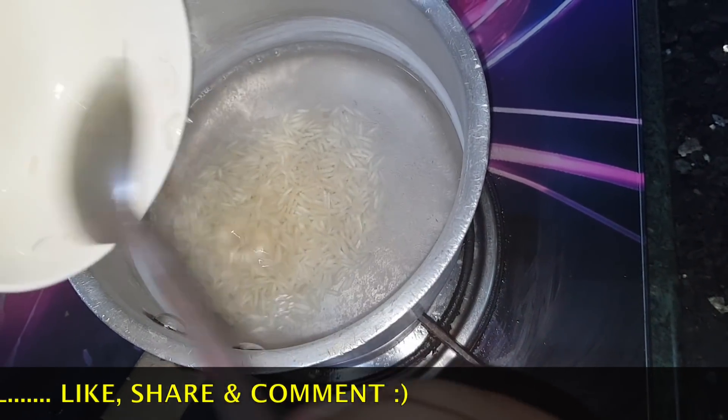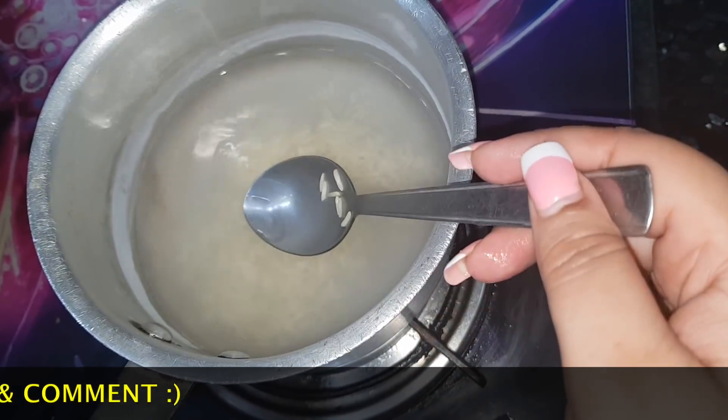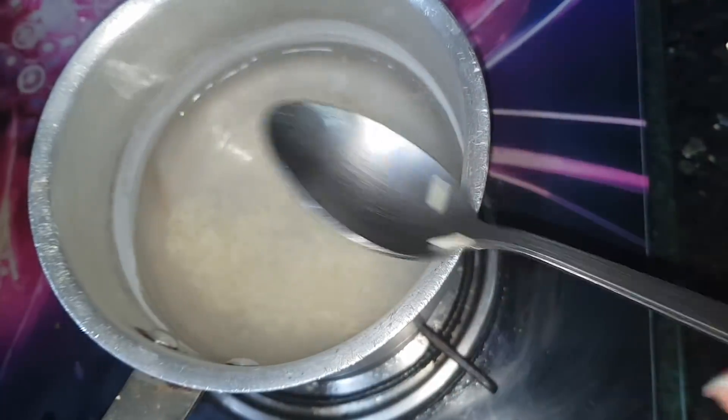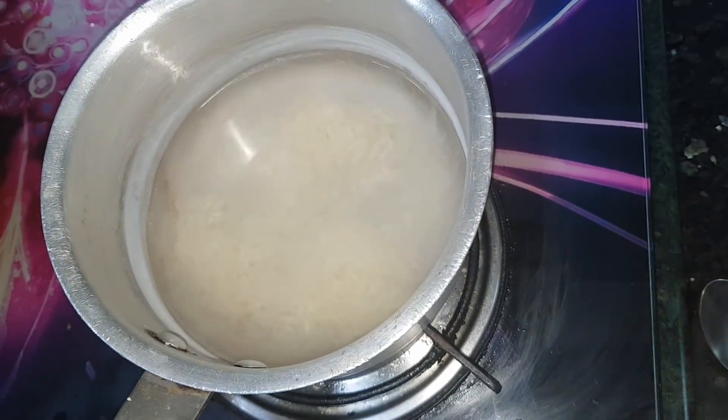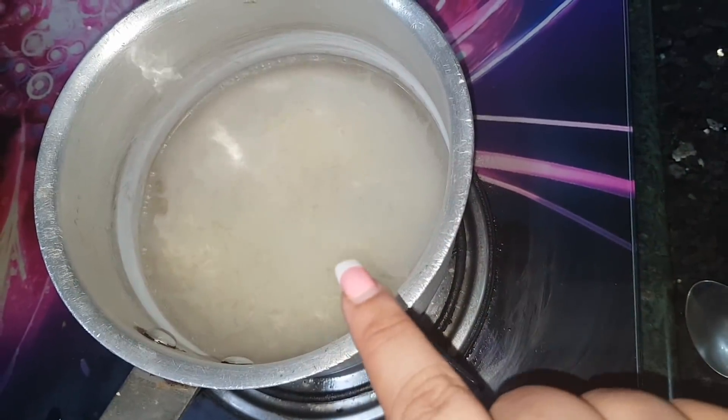There are lots of beauty benefits in rice water. I have also made rice creams and packs before, but this is a very good method. And you can keep it for 10-15 days, like 2-3 weeks in the freezer. You will need to use this every day.